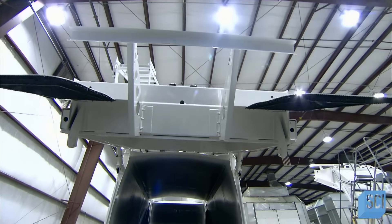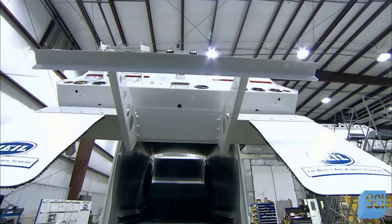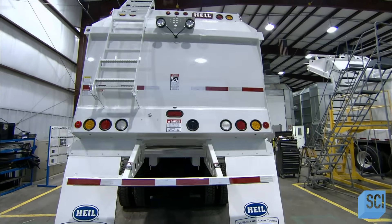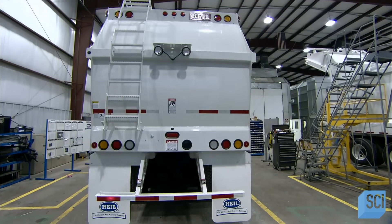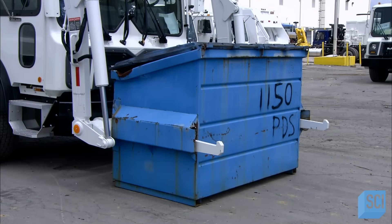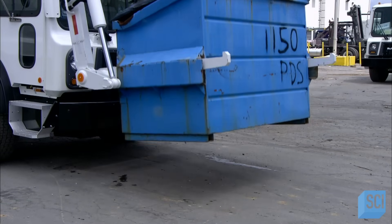They test the tailgate, which has now been equipped with signal lights, mud flaps and other parts, and verify that everything functions properly. Once a truck passes muster, it's ready to handle whatever garbage society throws its way.